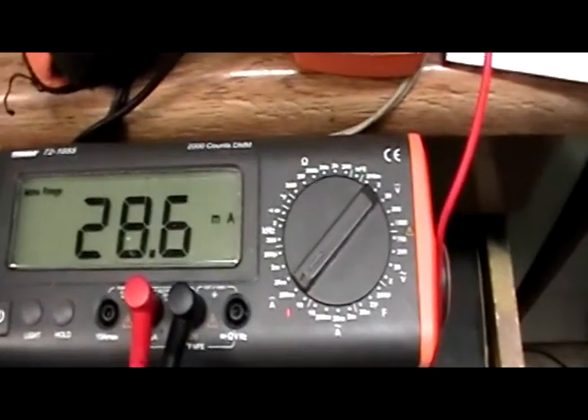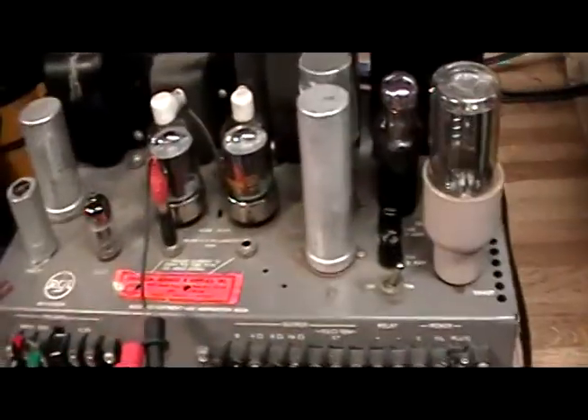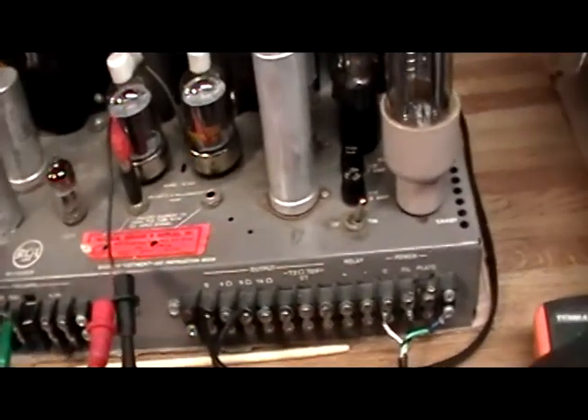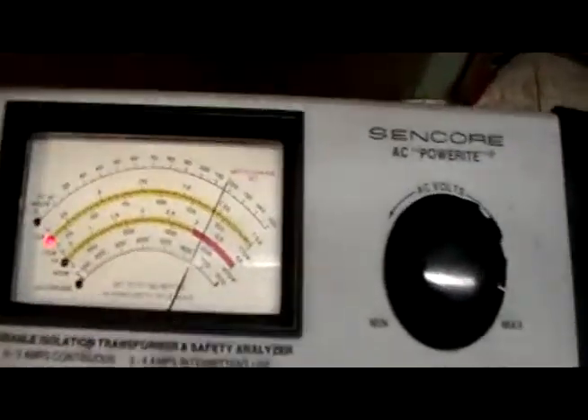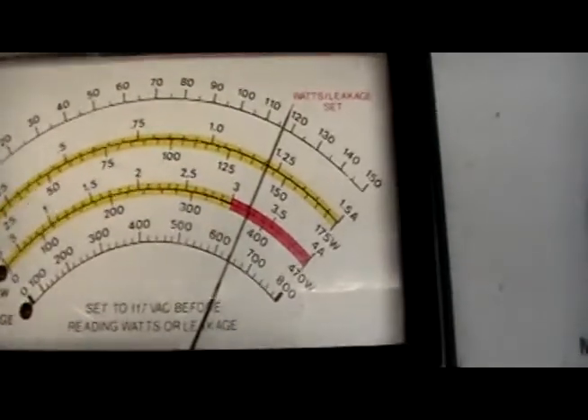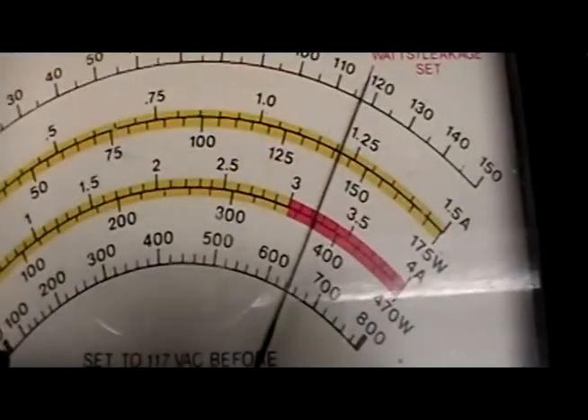Seems to be pretty happy. That sounds pretty acceptable for now. Another note to be aware of: this is the power being drawn. You're going to be looking at the 175 watt scale — this thing is drawing about 140 watts idling, and not far from that when it's cranking some audio.